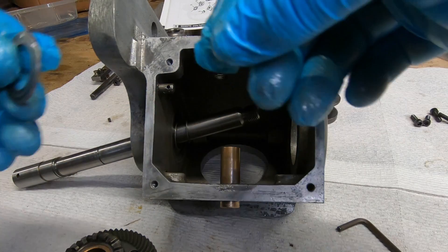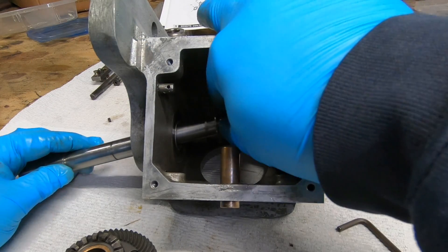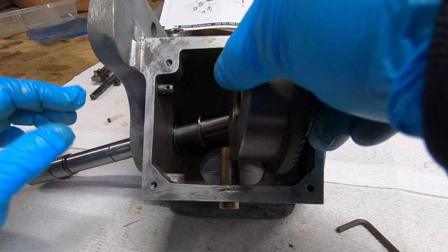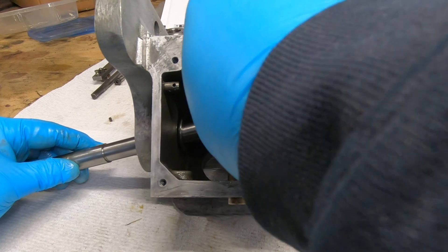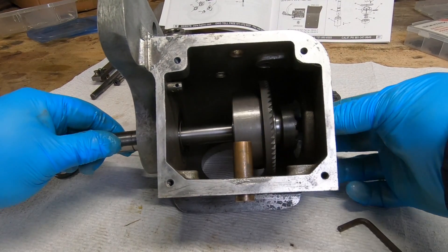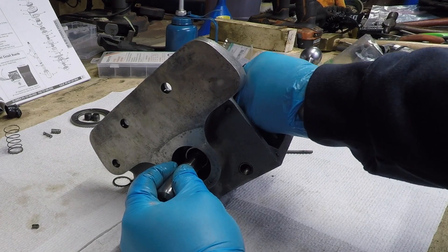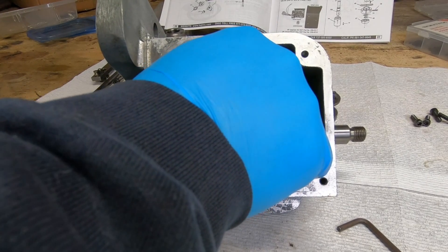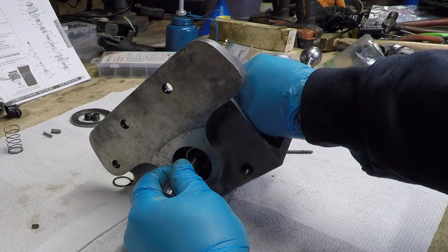I don't have a clear-cut way of how to put this back together — I've not put something like this together before, so I'm guessing a bit. I do have an exploded diagram that I'm using as a reference. I do know that this gear hub and driving clutch assembly is too big to fit in either of the side holes, so I know it has to go on the shaft first.